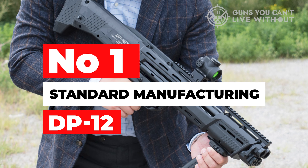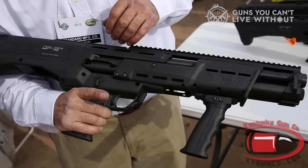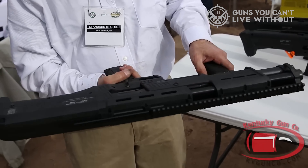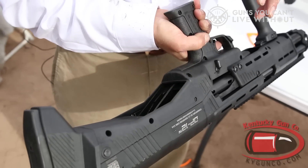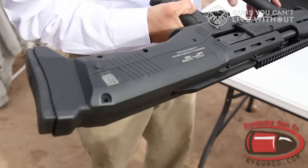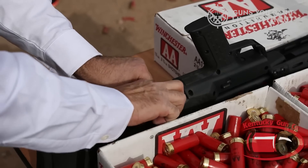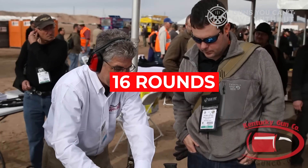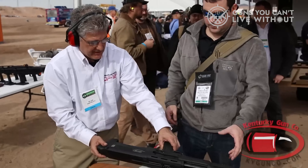Number one: Standard Manufacturing DP-12. The DP-12 is a bullpup pump-action shotgun chambered for 3-inch shells with essentially two guns linked to one central brain. You don't fire both barrels at once, but you do load once and fire twice. Is that worth the additional weight and complexity? Probably not, but it's fun. This covers home defense, bear defense, and just about everything else. Providing 16 rounds on tap, Standard Manufacturing says the DP-12 was designed for the most discerning shooters who demand extreme firepower and require consistent reliability.